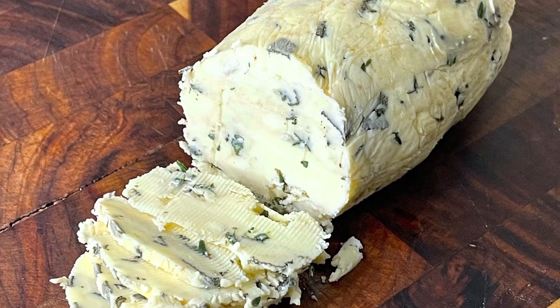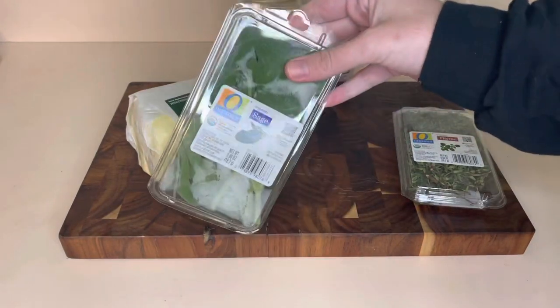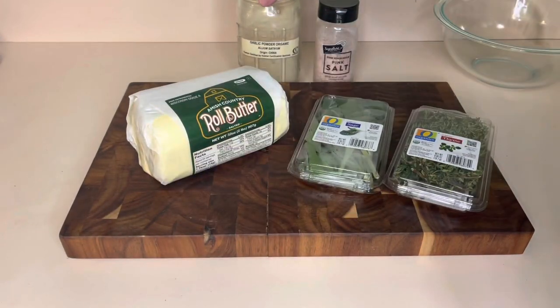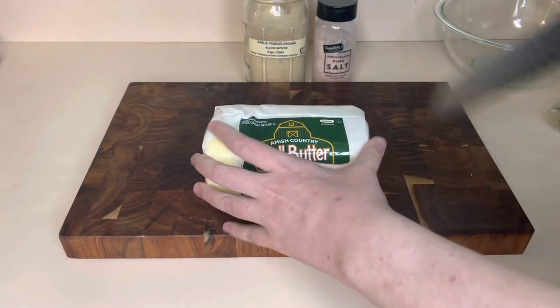Hey guys, welcome to my channel. My name is Melissa. If you're new here, please make sure to subscribe. In today's video, I'm gonna show you how to make compound butter. I've been seeing it around recently and thought I've never had compound butter, I should try and make some — so in today's video I'm showing you how.